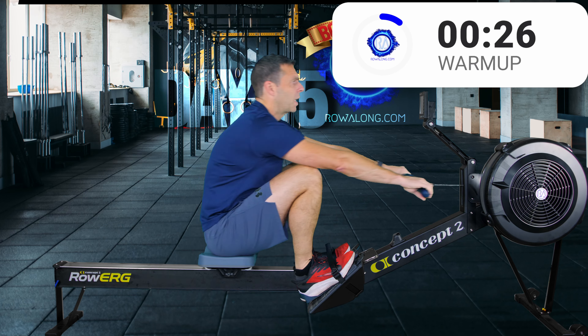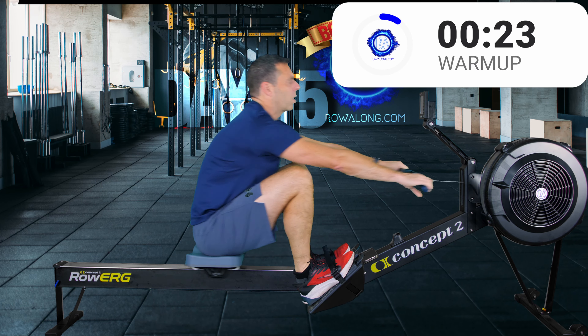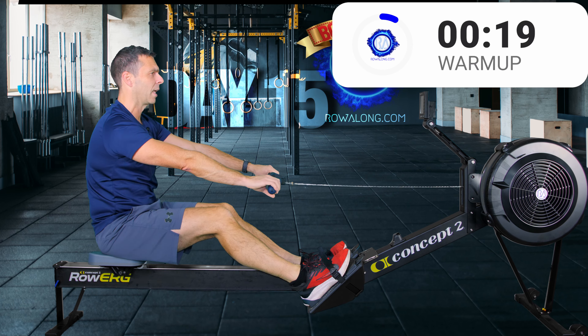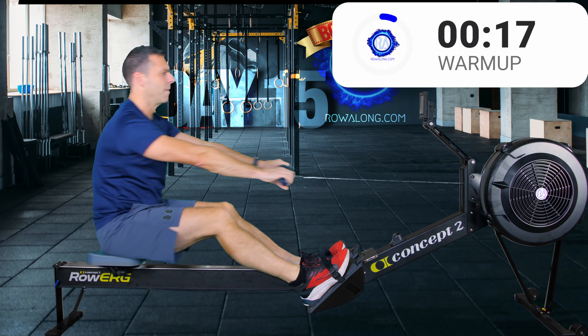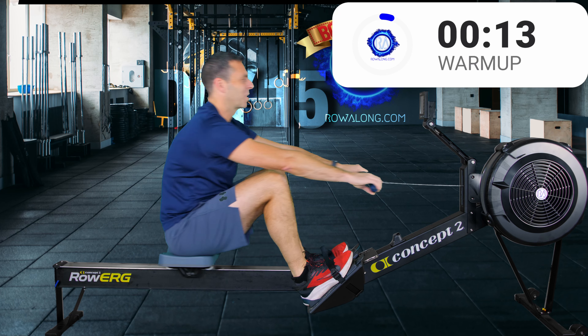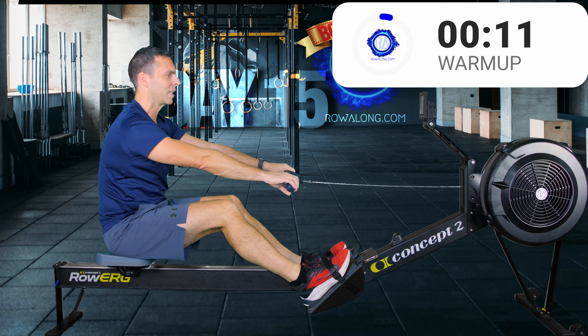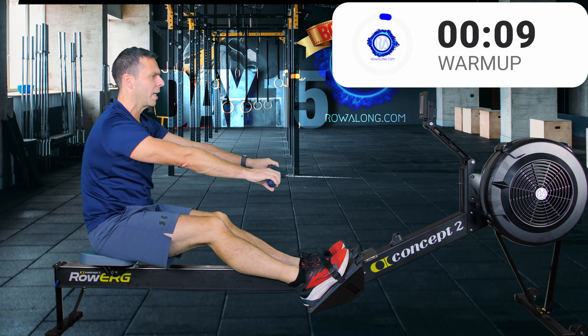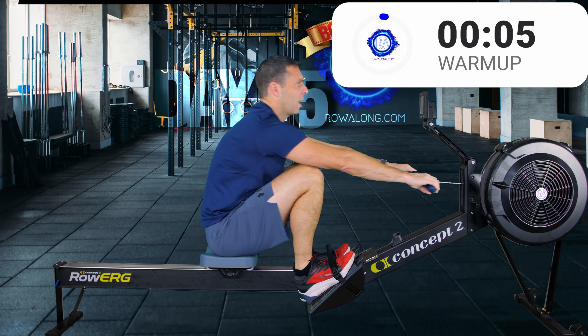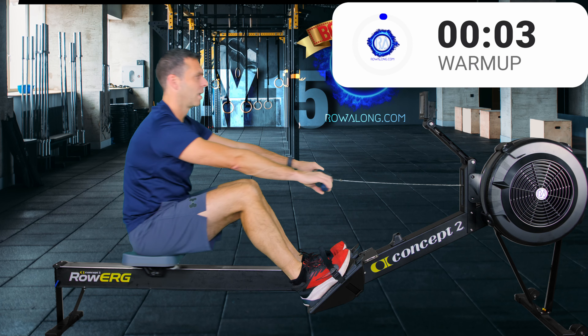Don't go too hard, just press. I want you to continue to work on the timing between your feet connecting to the footplates and your hands connecting at the same time. But also that forwards tilt and arms straight - working on holding that position as you press with your legs. So important.